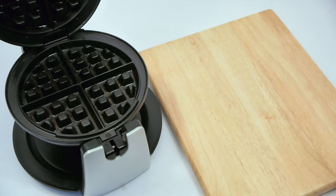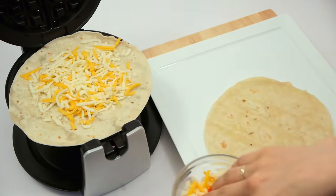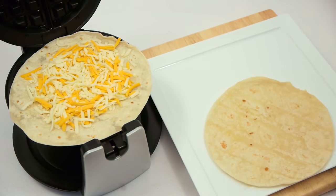For a quick, savory meal, use your waffle iron to turn tortillas and shredded cheese into a warm and delicious quesadilla.